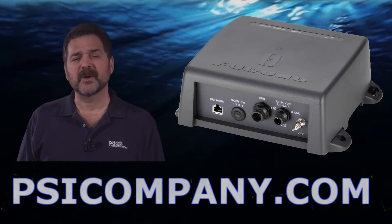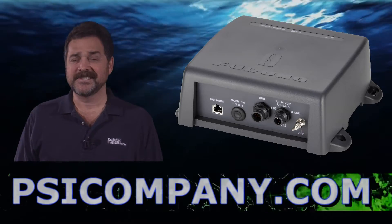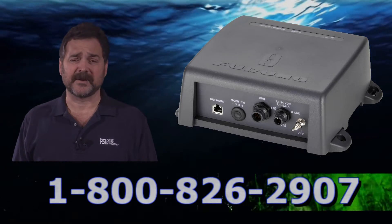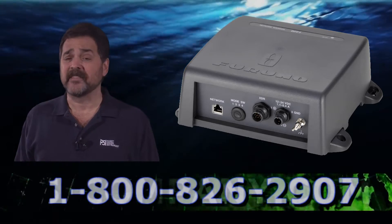Hi, this is Richard Hart for PSICompany.com, here with another Marine Electronic Product Overview. Today we're talking about the Furuno DFF1, the color network fish finder for the NavNet, NavNet VX, and Furuno NavNet 3D networks.